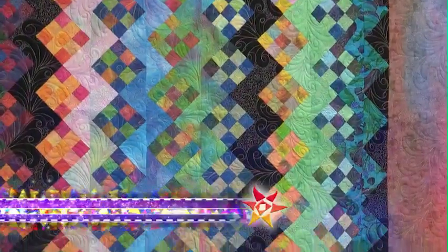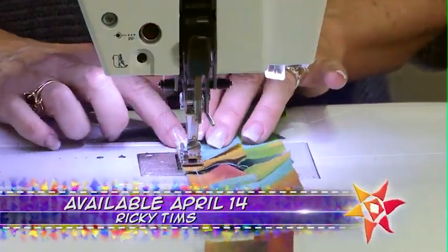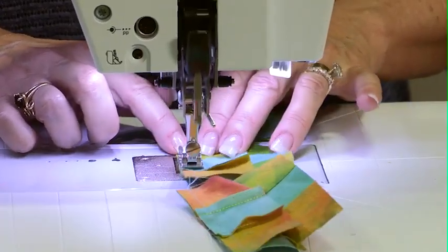On the next quilt show, Ricky and his dad are at it again. This time they were inspired by an antique Amish quilt. Be sure to tune in for a project that you might want to try at home.